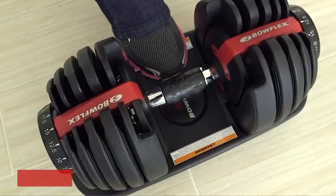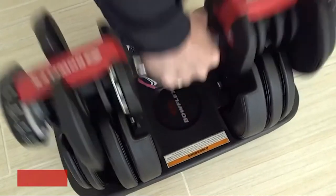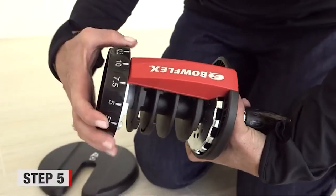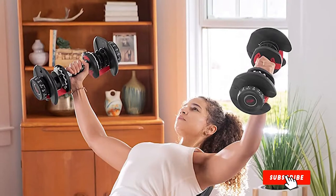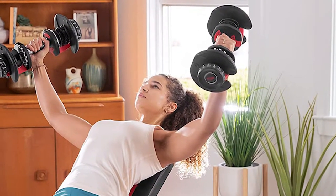You can perform many exercises like bicep curls, tricep extensions, overhead press, incline bench curls, deadlifts, hammer curls, shoulder press, dumbbell lunges, dumbbell squats, weighted Russian twists, and more. This adjustable dumbbell eliminates the need for multiple dumbbells that clutter your workout space. It comes with a 2-year warranty on weight plates and parts.